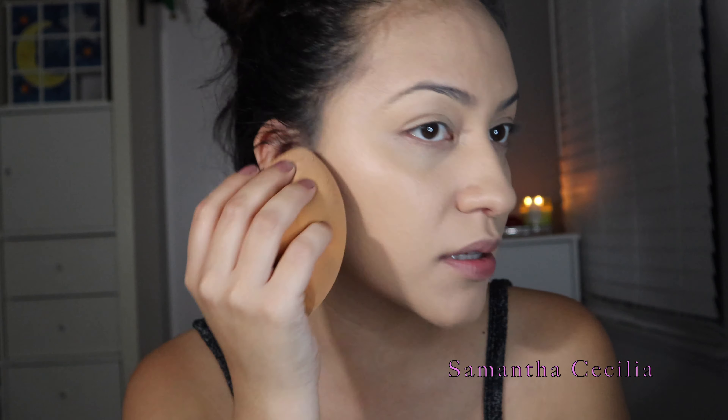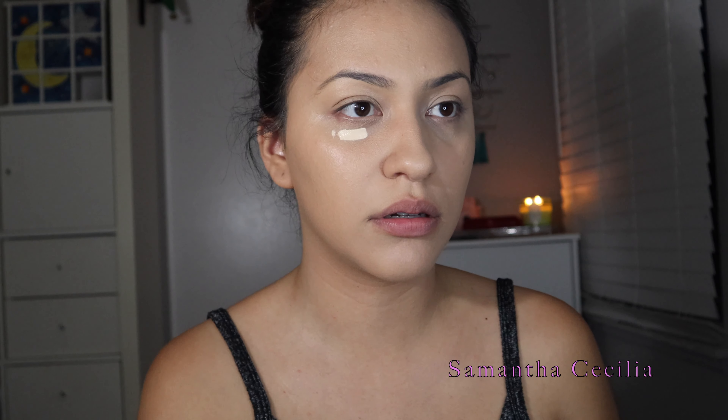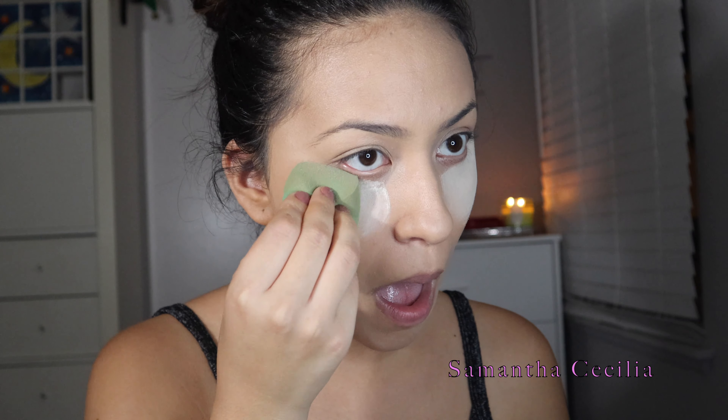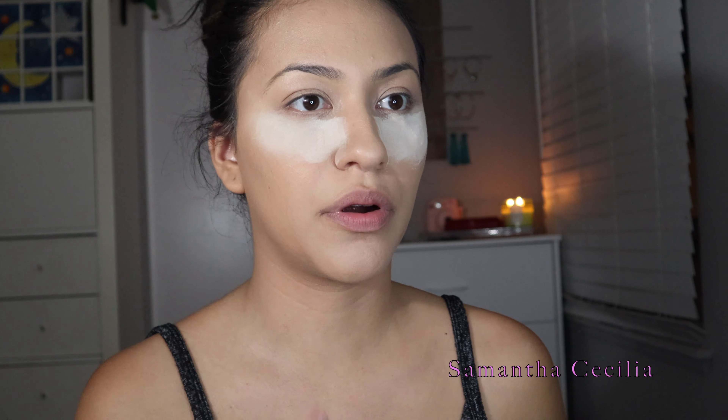Now I'm just going to swipe it on my ears — I know this is funny, but I do it because you just got to. Now with that same concealer that we did our blemishes with, we're going to dab the tiniest bit because this is a very white concealer. Now I'm going to be taking ColourPop No Filter Setting Powder in Translucent and applying that under my eye.